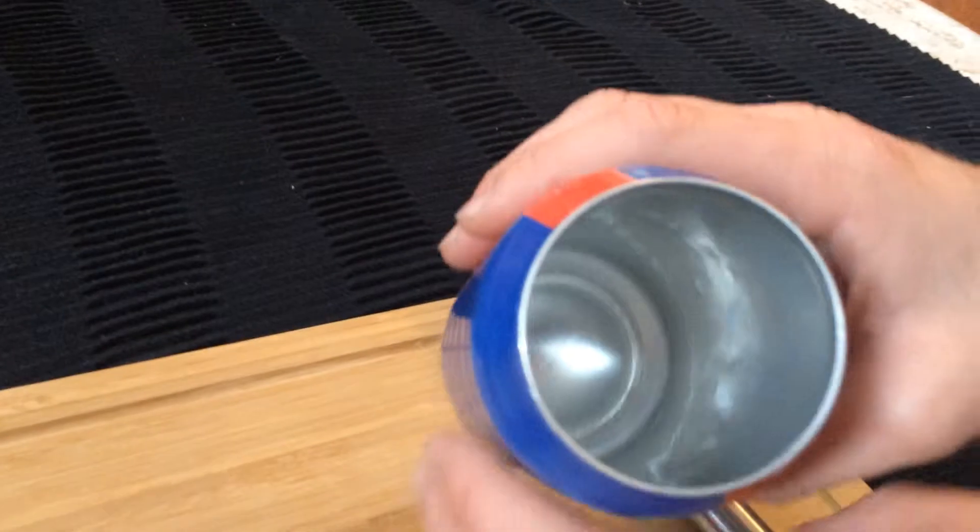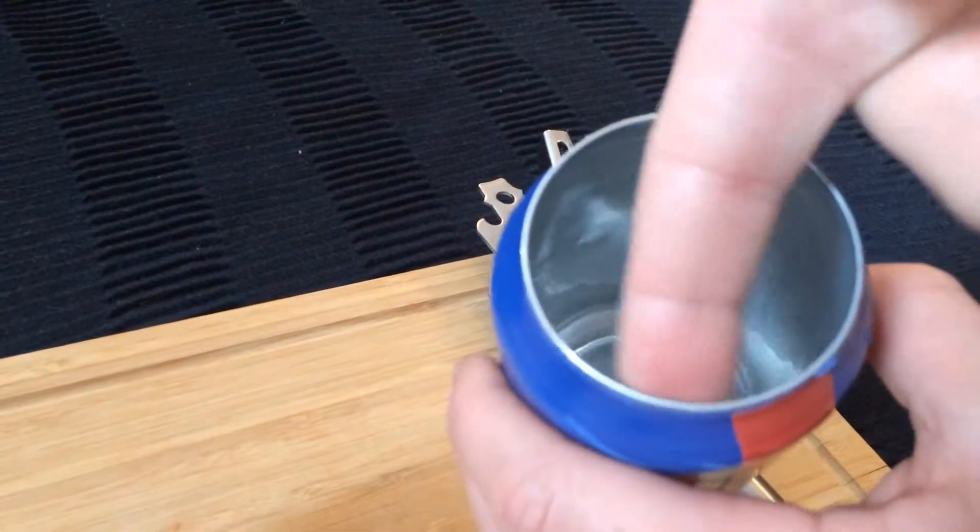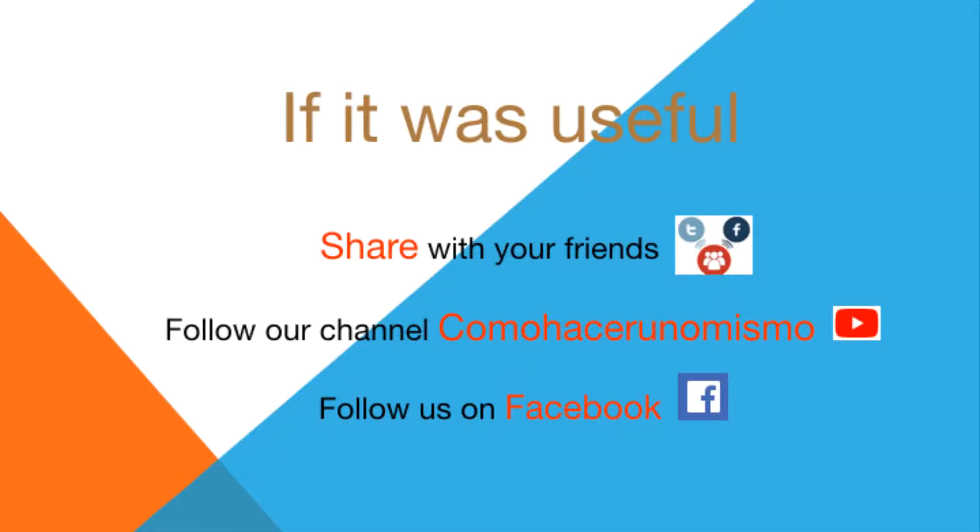The cover would be removed and we would not have any type of roughness that could hurt us. If you liked it, share it with your friends and subscribe to our channel.